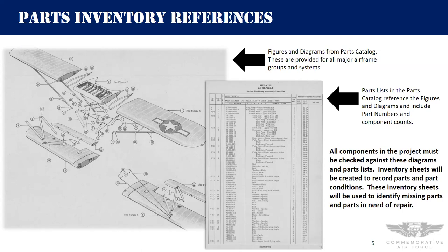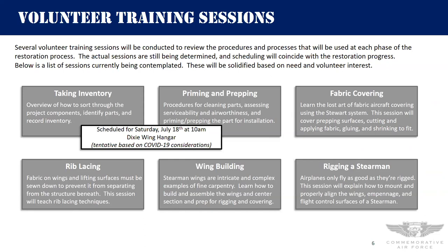Hopefully we get lots of people actively wanting to participate, because the inventory is a bit tedious but critical to making sure we have all the parts before we start assembly. In terms of training, we have several sessions we're looking to set up. The first is around taking inventory — we've decided to combine that with a session on priming and prepping, because we think you'll be doing inventory, priming, and prepping all at one time. We're looking at having that on Saturday, July 18th in the hangar at 10 a.m. Obviously, as Mo said, this is tentative based on COVID.